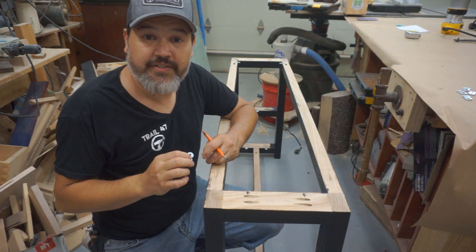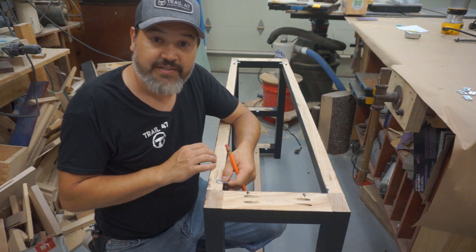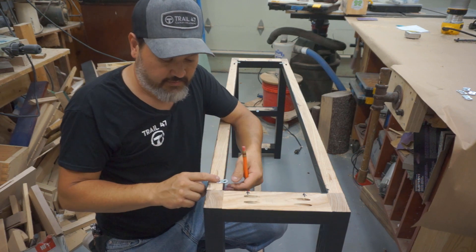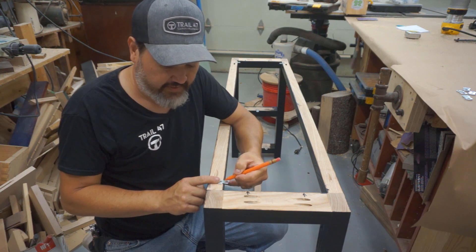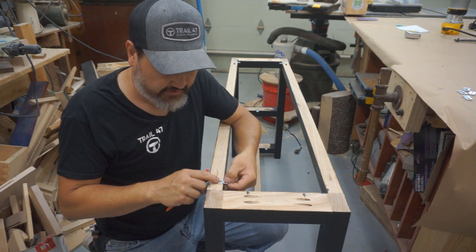The first thing I want to do is find the location of where I want to put the figure eight. For tops, I like to put them on the side rail so that there's movement, because the wood of the top is going to expand and contract that way. Once I find the location, I put the figure eight halfway in the middle, and then I trace the circle out.